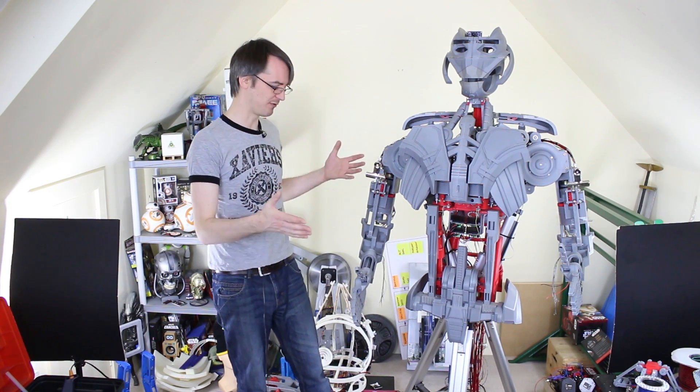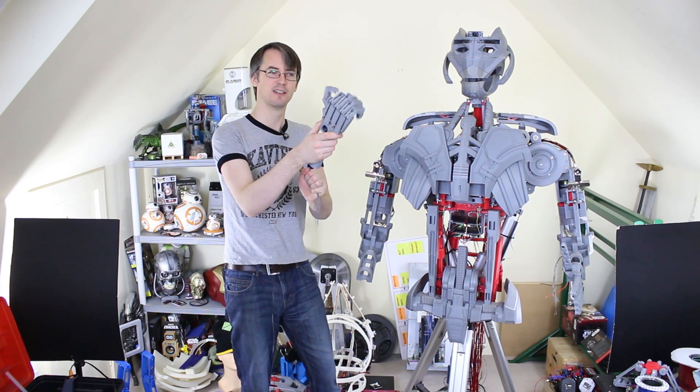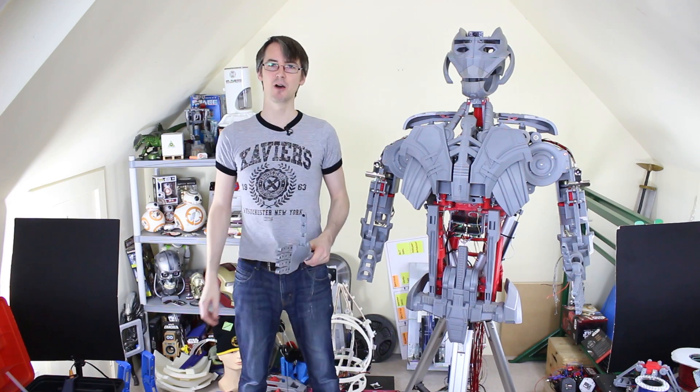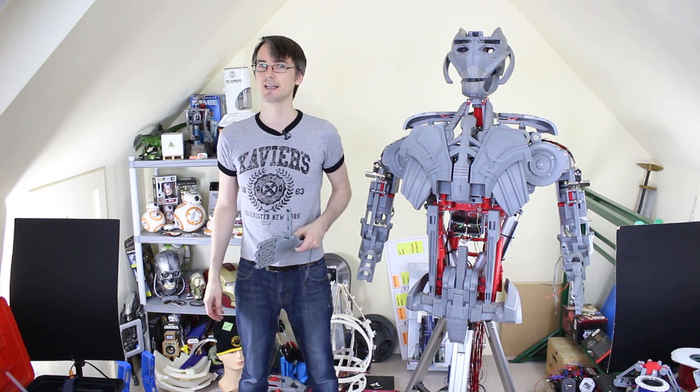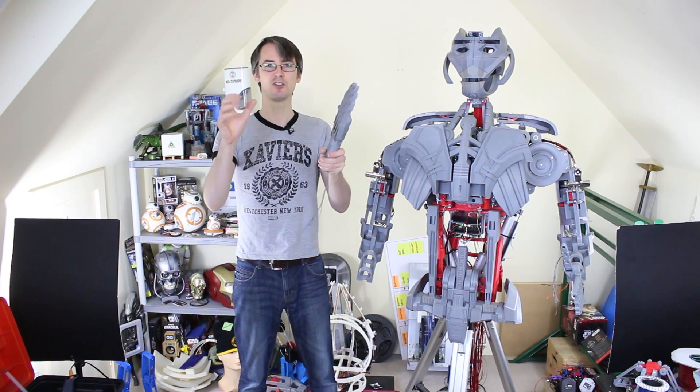It can control emotions and get angrier the more you poke it, and it's going to have more sensors so it can be a truly socially interactive installation. I've also got a motion capture suit which I need to reintegrate partly for sensing and partly for puppeteering. But I wanted to sort out the arms first, so last time we gave Ultron new hands, new biceps, and new forearms.